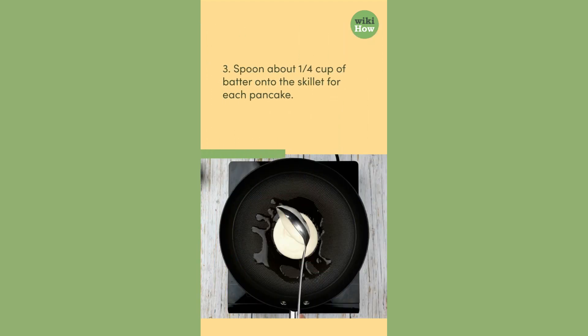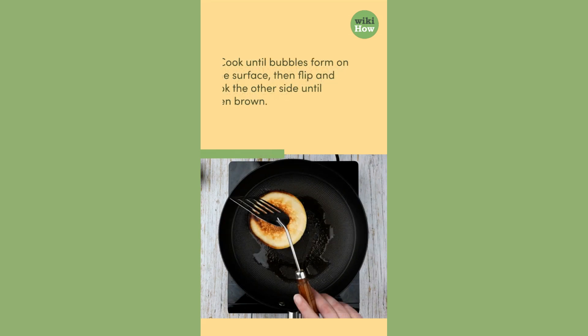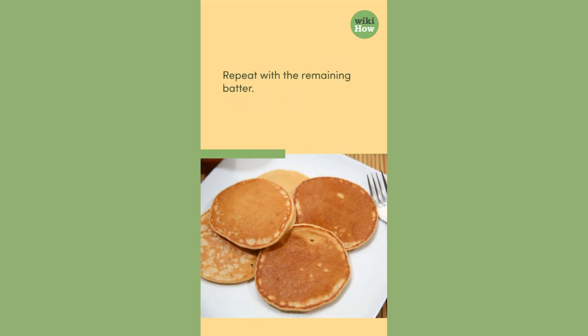3. Spoon about one quarter cup of batter onto the skillet for each pancake. Cook until bubbles form on the surface, then flip and cook the other side until golden brown. Repeat with the remaining batter.